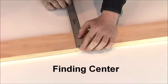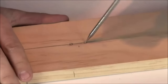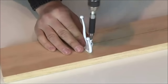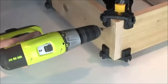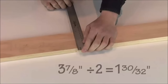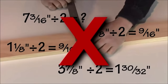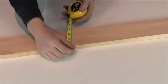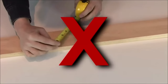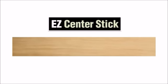One of the most common measuring jobs I face in my shop is finding the center of a board. Getting that marked dead on center is critical for mounting boards, attaching hardware, and drilling pilot holes for joinery. Sure, I can always use a ruler to find center, but that means doing a lot of awkward math calculations to divide those numbers exactly in half. I've tried using the old woodworker's trick of angling a tape measure across the width, but the accuracy in this method just isn't as true as I'd like it to be. That's why I created the Easy Center Stick.